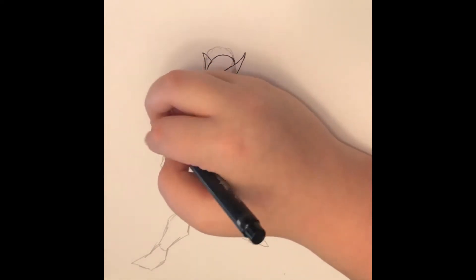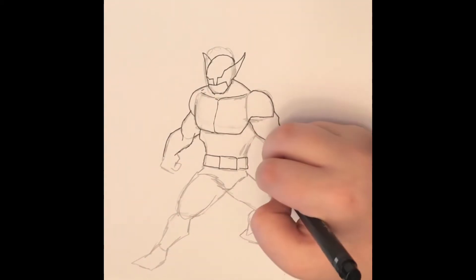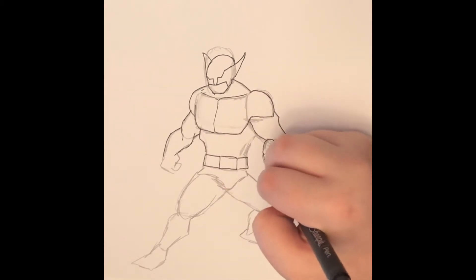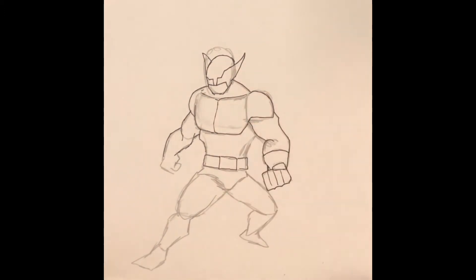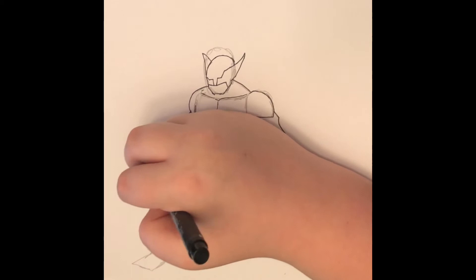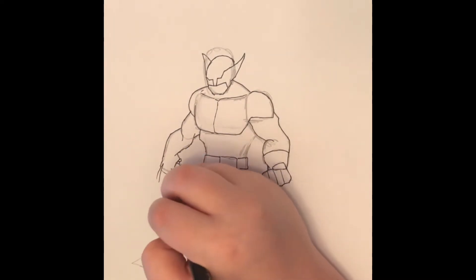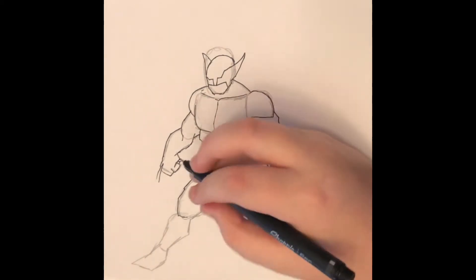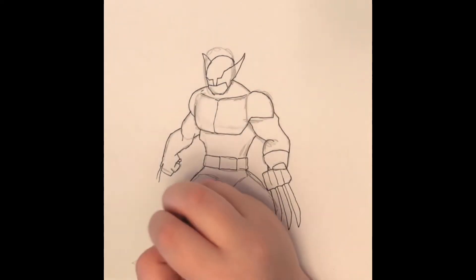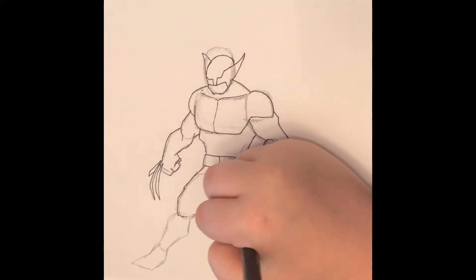The reason I decided to draw Wolverine is, first of all, because Wolverine is one of my favorite characters — he has been for the longest time. He was one of the first superheroes that I knew; I'm pretty sure he was one of the first superheroes that we all really knew. That's why I decided to draw him today. But also, just recently I've been in a kind of phase where I've been wanting to draw the dark, brooding type of characters. In my free time off-camera, I have a sketchbook that's probably filled with Batman and Wolverine — especially Wolverine. For me, he is just so fun to draw.